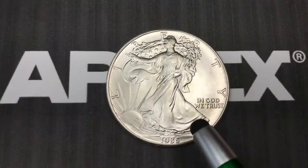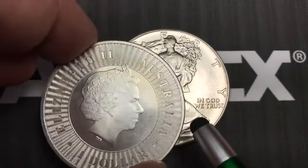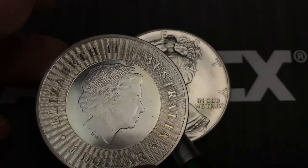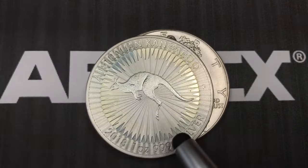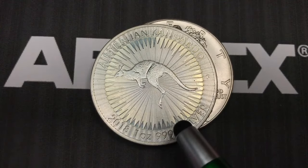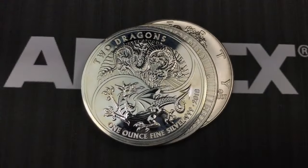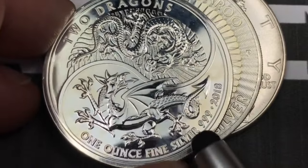We also have one from Australia, which is another bullion coin. You can see this one has Queen Elizabeth on it, and the Australian one has the kangaroo. We also got a two pound coin from Great Britain — this is the 2018 two pound coin from Great Britain, featuring the two dragons design on this particular one, and again it's one ounce of fine silver.